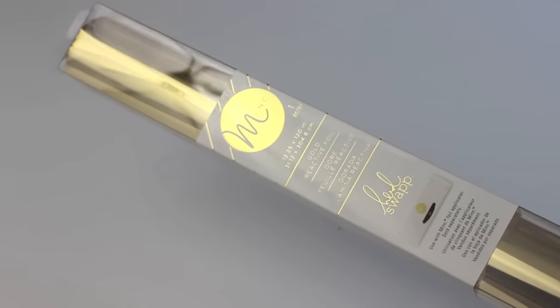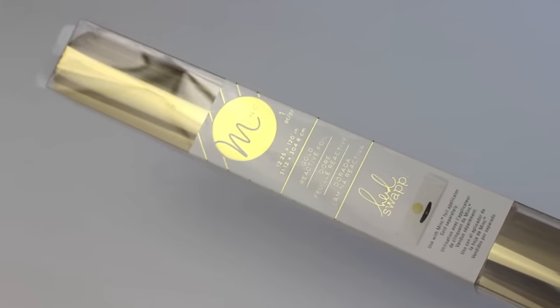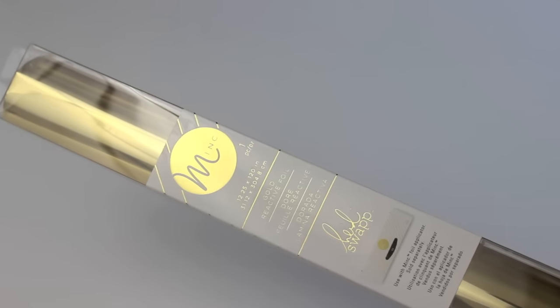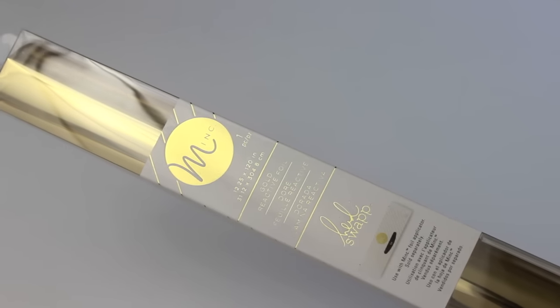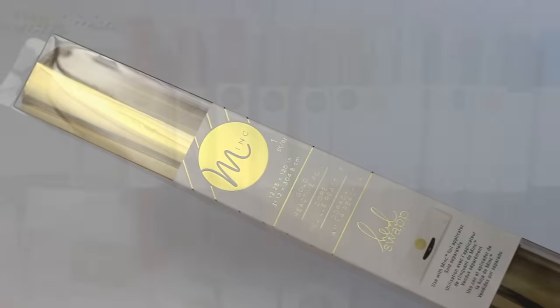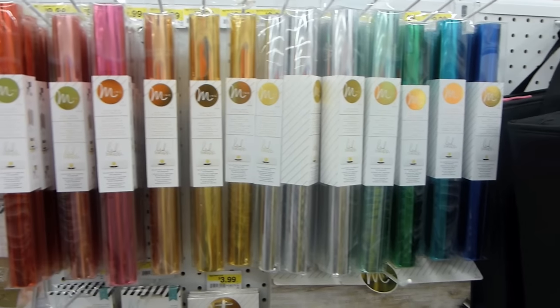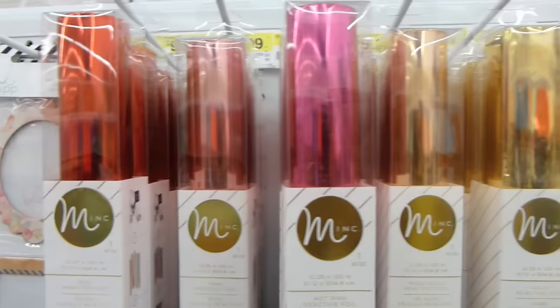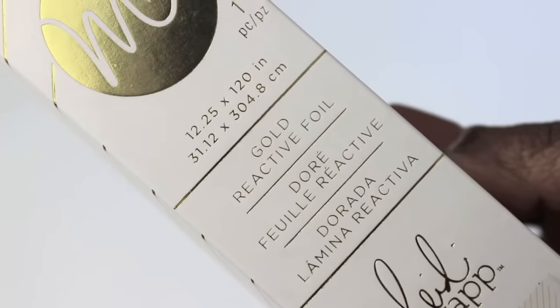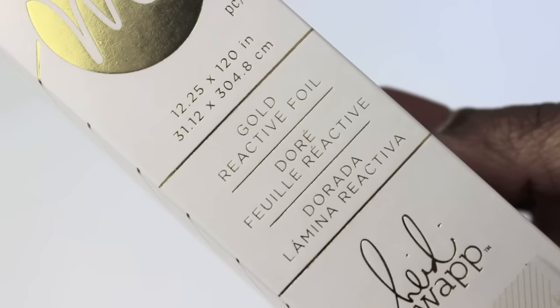The first thing you're going to need is your foil. I'll link an online resource below, but I also get mine from Joann Fabrics — you can get it from any craft store. It comes in one roll that runs about ten bucks, which is very affordable because you can do a lot of projects. It comes in a great variety of colors, so if you want to change it up and do hot pink or orange or whatever, that is great. The key is to make sure you get the gold reactive foil, because that's the type that you're going to need.